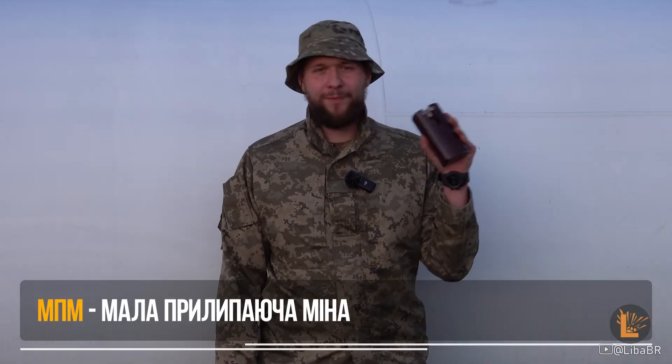Слава Україні! Героям слава! Сьогодні розповім вам про малу прилипаючу міну МПМ.